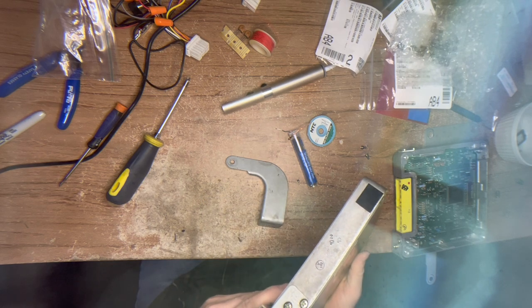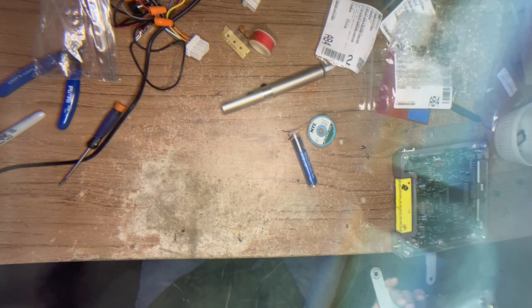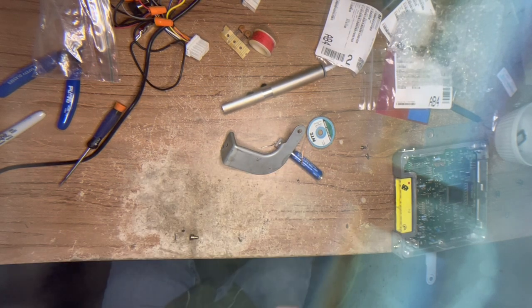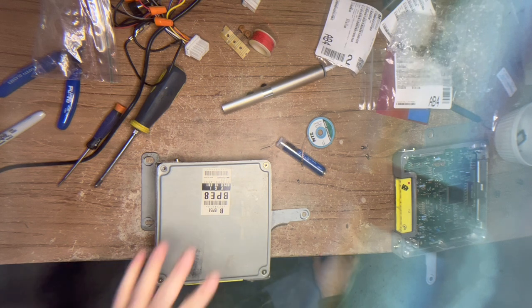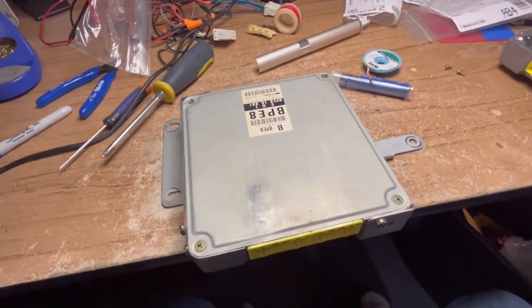We're going to pop this into my car. It's important that you disconnect your battery first - I should have said that in the beginning of the video. Do not unplug this with the battery connected - that will be a mistake. So we're going to get this into my car, fire it up, and see what happens. We've got the ECU mounted with one bolt.